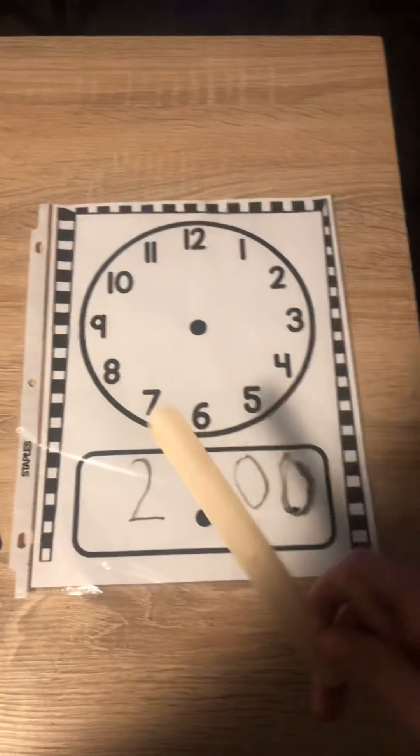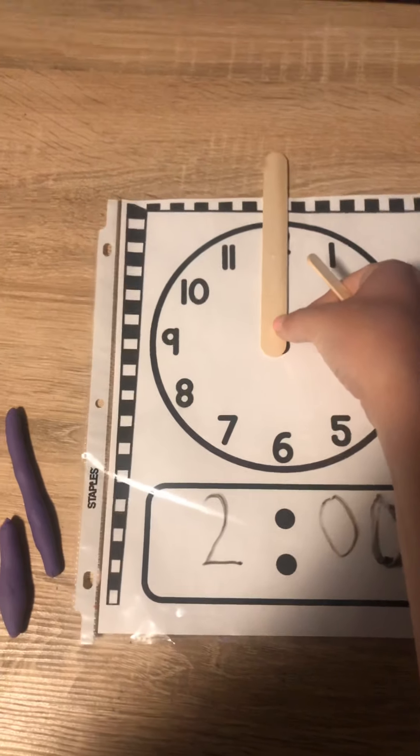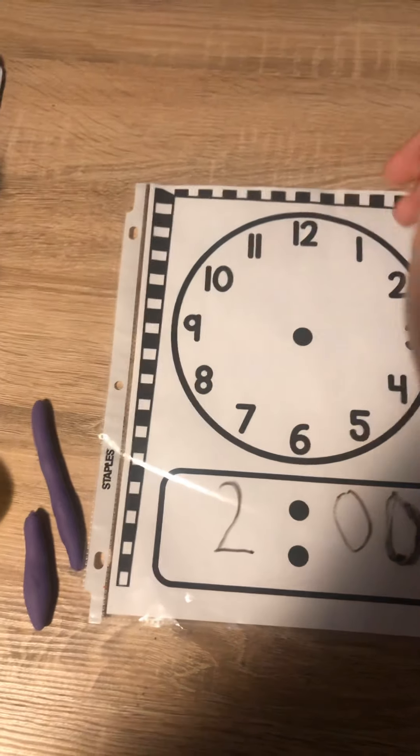I wanted you to have the materials first. So if I wanted to show two o'clock on the clock, for example, I'm going to put my minute hand at the 12 and my hour hand at the 2 to show two o'clock. So that's how you can use it with the popsicle sticks.